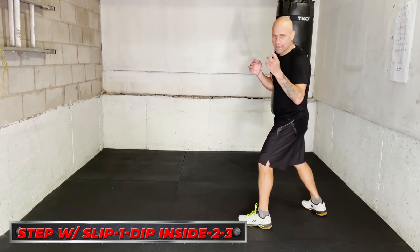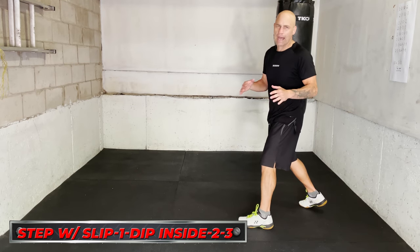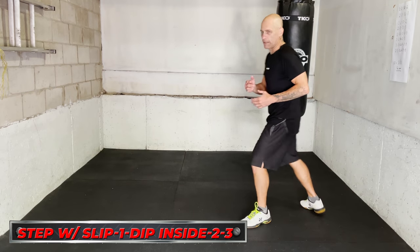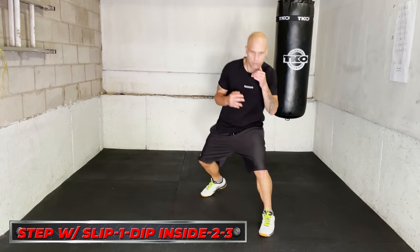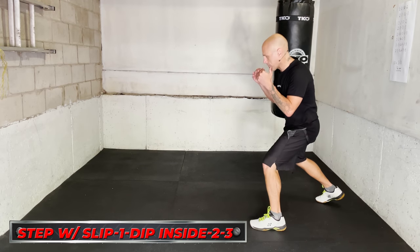First one: you're gonna step with the lead foot and slip to the outside. This is a classic Tyson tactic to start a combo. This tells your opponent that the opportunity up the middle is no longer there. So if you were to come straight in, you can pop that jab down the middle. But as soon as you step, that opportunity is no longer there. So here I step to the outside.